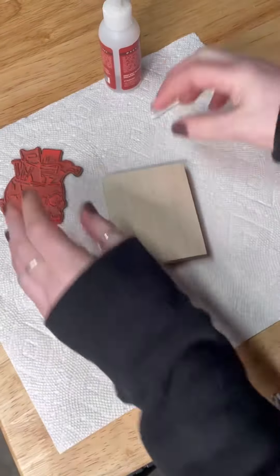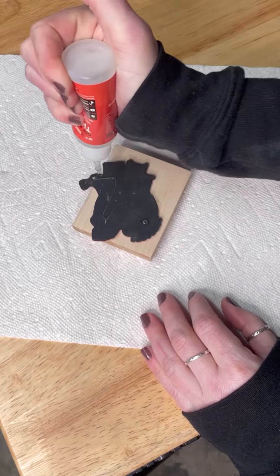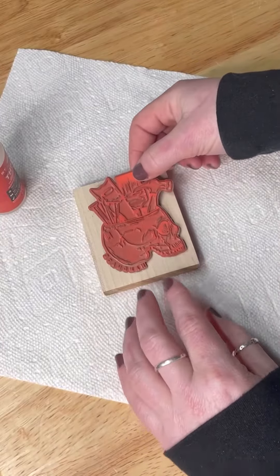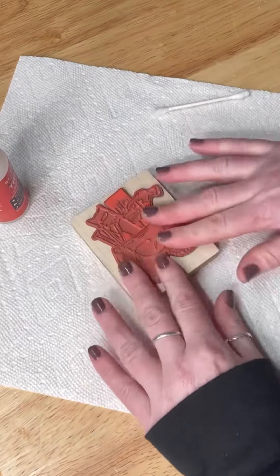You can get pre-made stamp blocks on Amazon and other websites, but I went ahead and cut my own out of a piece of maple and I'm just gluing my rubber down to that with the same glue as before. I did find that using a q-tip to spread the glue helped, because you don't want spots lifting around the edges.